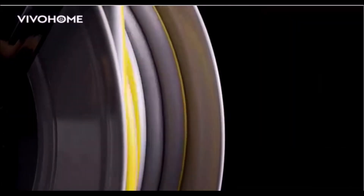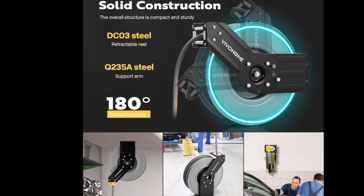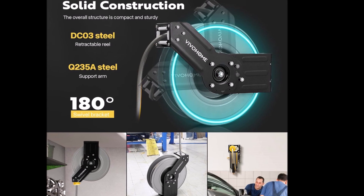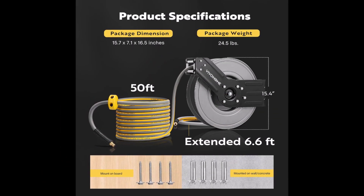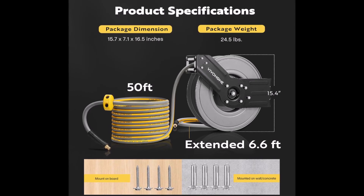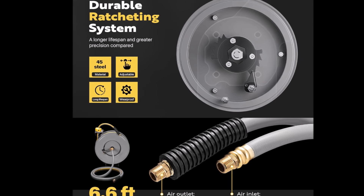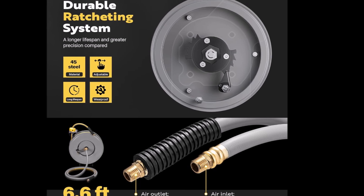Built with solid DC03 and Q235A steel, the retractable reel is highly resistant to corrosion and heavy loads. It also comes with a 180-degree swivel bracket, allowing ceiling, wall, or floor mounting for flexible installation. A spring protective device and rubber cover prevent hose damage at connection points, ensuring longevity. Ideal for automotive repairs, assembly work, and other applications, this air hose reel comes with mounting hardware, including expansion bolts and lag bolts, making it easy to install in multiple locations.